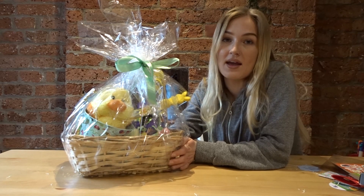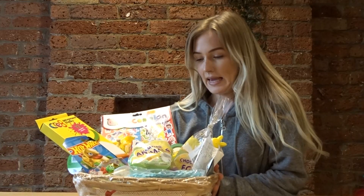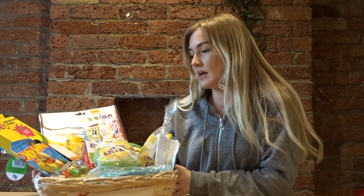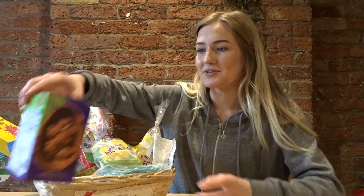Thank you and happy Easter! So here is my basket full of goodies. I kind of tried to go for a mix because Easter isn't forever, you know — if you get a million Easter things, in a month's time none of it makes sense and you just have lots of bunnies around the house.